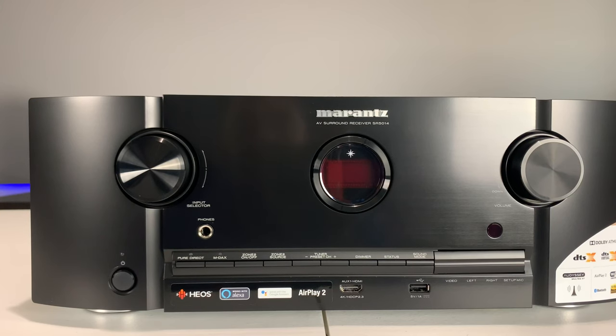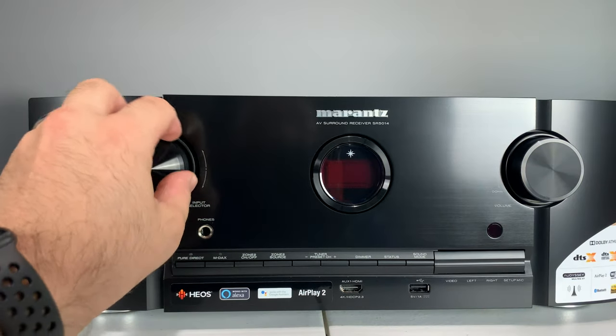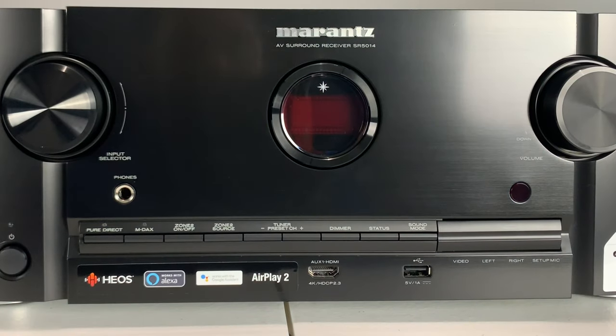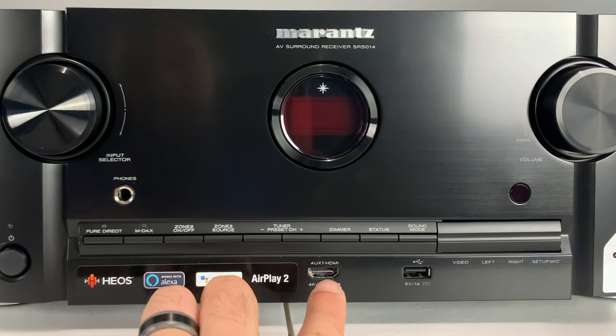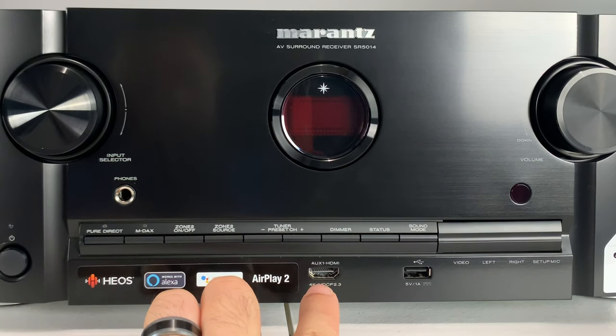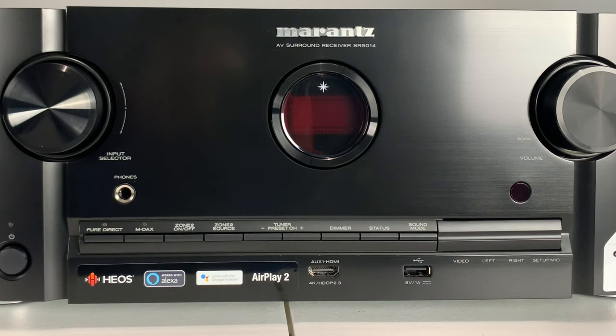With the Marantz SR5014 — this seven-channel amplifier — there's a really premium feel to it. The dials have very positive feedback, which I think is cool. I've owned a Denon and it's been great, but it really doesn't compare to Marantz. They're sister companies, but if you want premium, Marantz is the way to go. The display is like a small porthole compared to the bigger Denon display. It also has an auxiliary HDMI on the front, and it's been updated to current standards: 4K HDCP 2.3, replacing the previous 2.2 — essentially a copyright handshake to protect newer content.